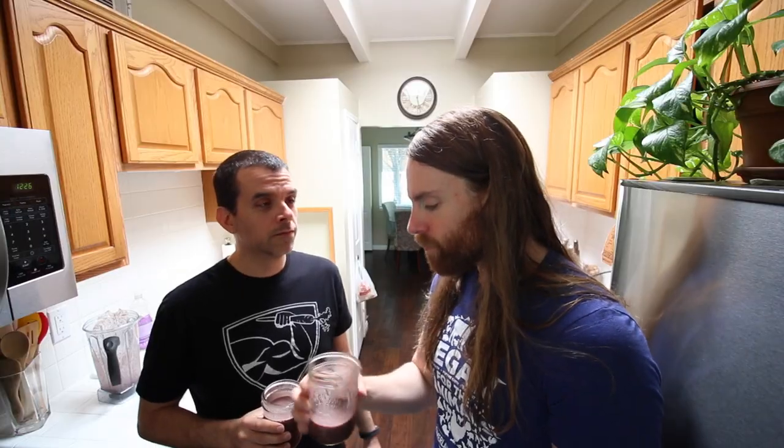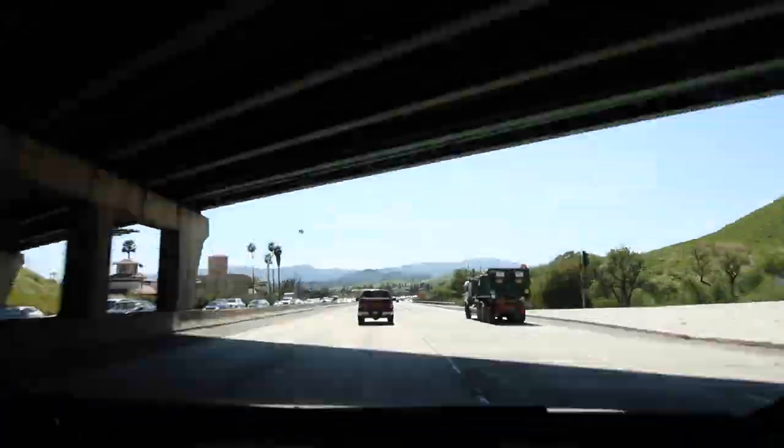I'll usually make a pretty large smoothie — sometimes up to 32 ounces depending on what time I'm eating lunch. I'll put a lot of bananas and berries in there, and if I need snacks I'll have lunch. It's entirely nutritious, raw vegan — first meal of the day. And now we're heading to Joy Cafe.